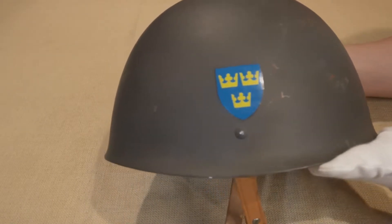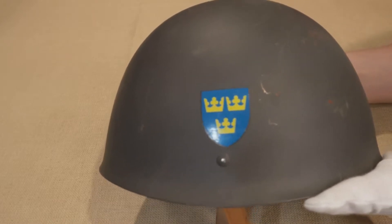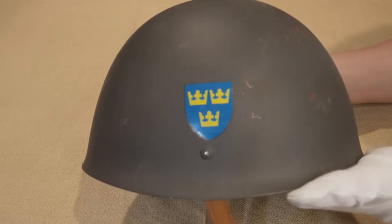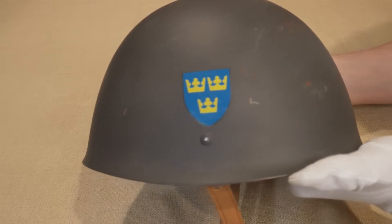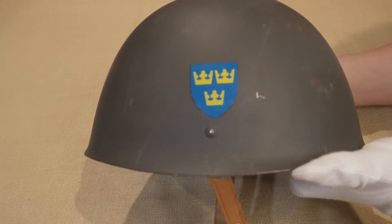Sweden would employ the model of 1937 helmet design until 1965, when the liner and suspension system was revised. This modification created the variant you see here, the M37-65. The shell remains unchanged from the previous M37 pattern.